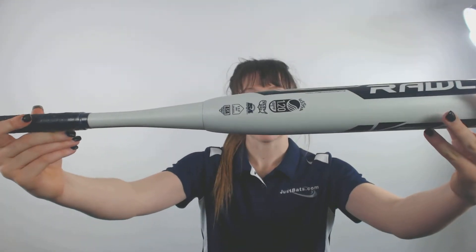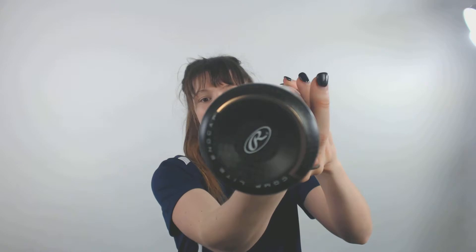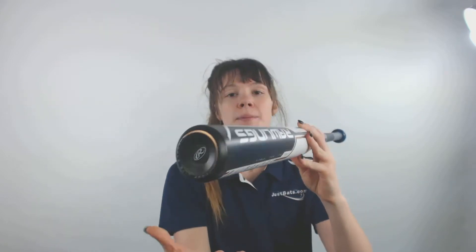It has an ultra light carbon fiber construction which helps improve your swing speed to give you the quickest swing possible. Along with that, it also has a comp light end cap which helps create unbeatable balance and a faster swing speed as well.